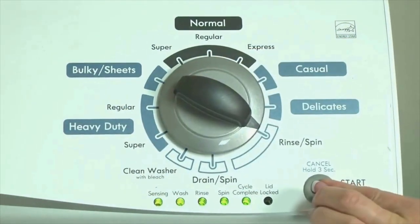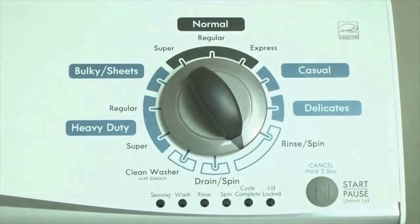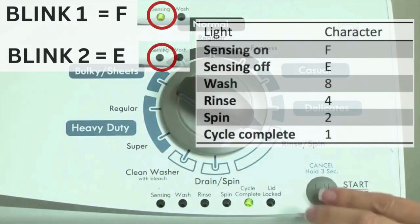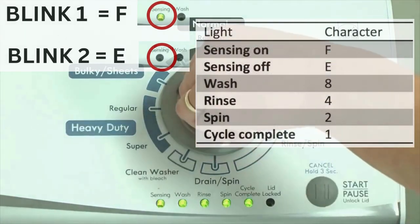Congratulations, now your washer is in diagnostic mode. Now we need to retrieve the codes. Follow these steps to display the error code lights. Step 2: Turn the control dial 1 click clockwise, then press the start button. Now you are reading the error codes. The control displays up to 4 error codes. Step 3: Read the error codes.